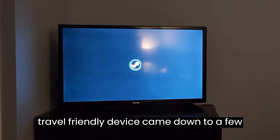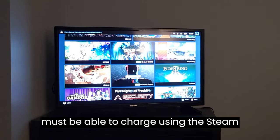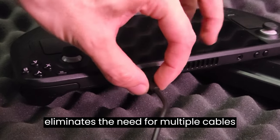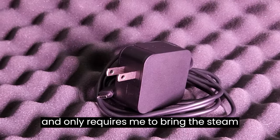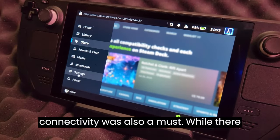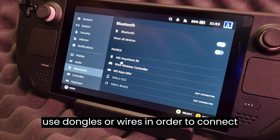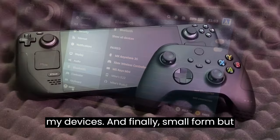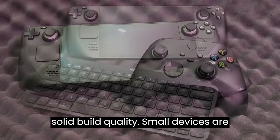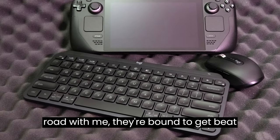My criteria for a travel-friendly device came down to a few core things. The first being that it must be able to charge using the Steam Deck USB-C charger — this eliminates the need for multiple cables and only requires me to bring the Steam Deck charger itself. Bluetooth connectivity was also a must. While there is some noticeable latency with Bluetooth devices, I didn't want to be forced to use dongles or wires to connect my devices. And finally, small form but solid build quality. Small devices are going to be easier to transport, and if these devices are going on the road with me, they're bound to get beat up over time.